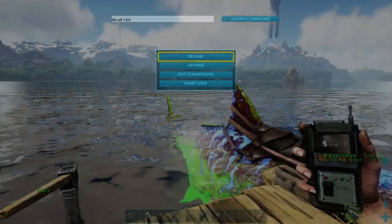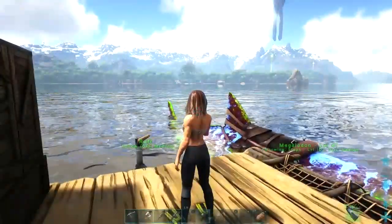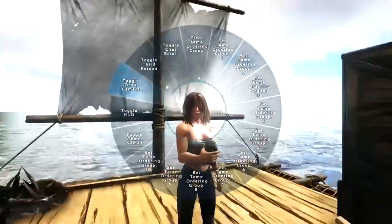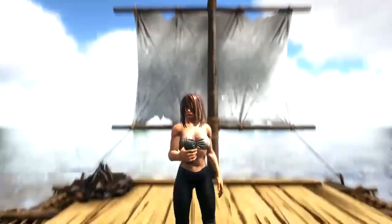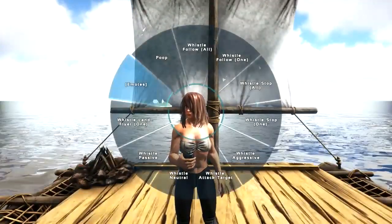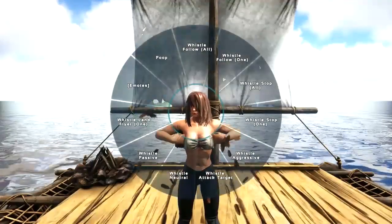Hey guys, it's Riza here. Thanks for tuning in. Today I'm going to show you a location for anglerfish so you can harvest them and get that angler gel. It's pretty much the primary ingredient — one of the main ingredients you need to make your night vision goggles.